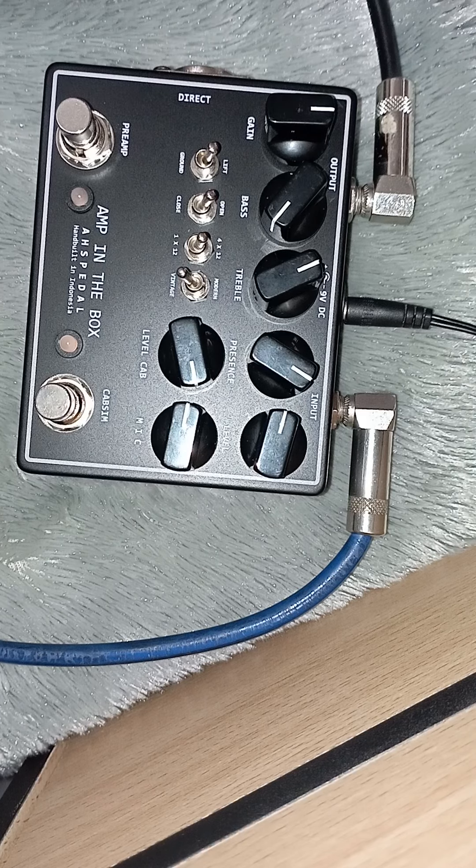Ada direct-nya, output 1, input 1. Untuk preamp-nya di atas: semua gain, bass, treble, presence, dan level. Untuk di bawah ini kabinet simulator — untuk ground lift-nya, untuk open/close, dan 1 atau 4x12.